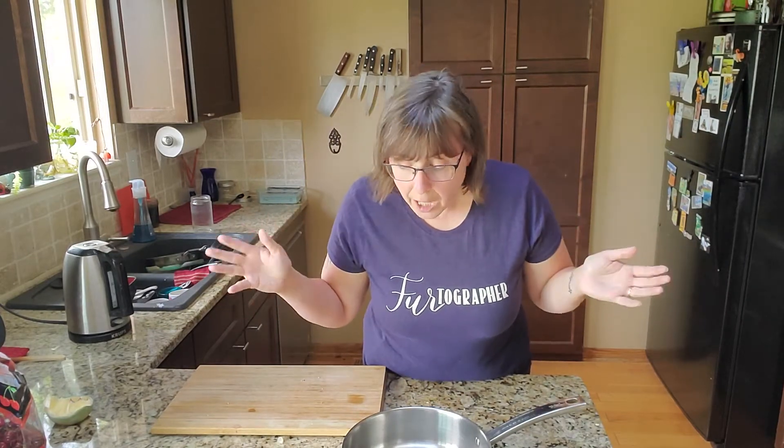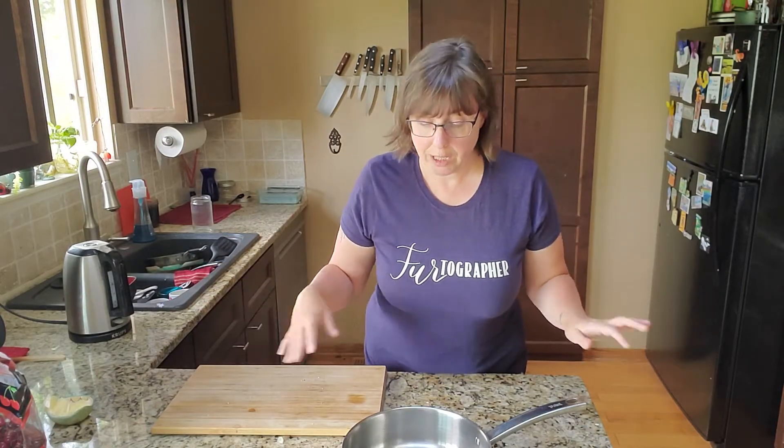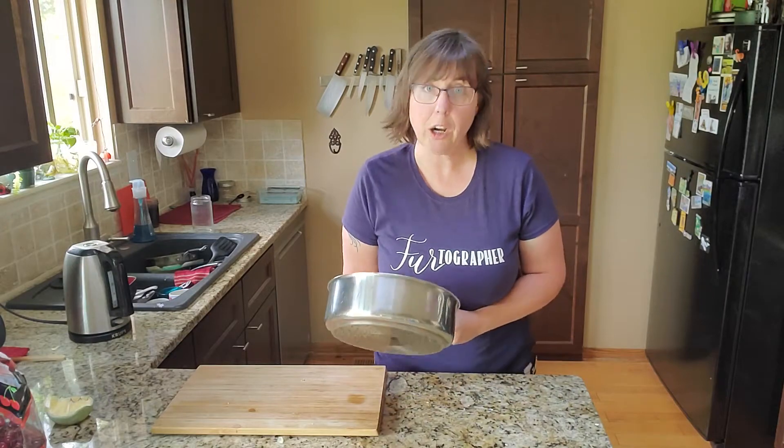This is not a cooking show - I just want to catch you up on how my weekend went. We're going to do that while I cook. This cutting board needs to be washed off, and the counter too, so let's do that.